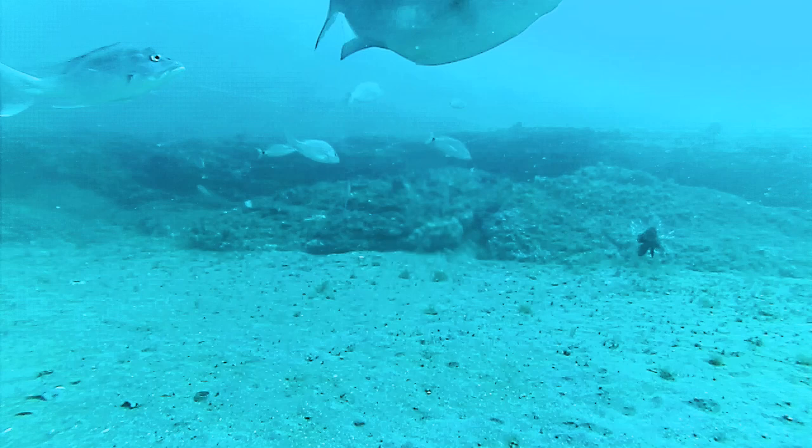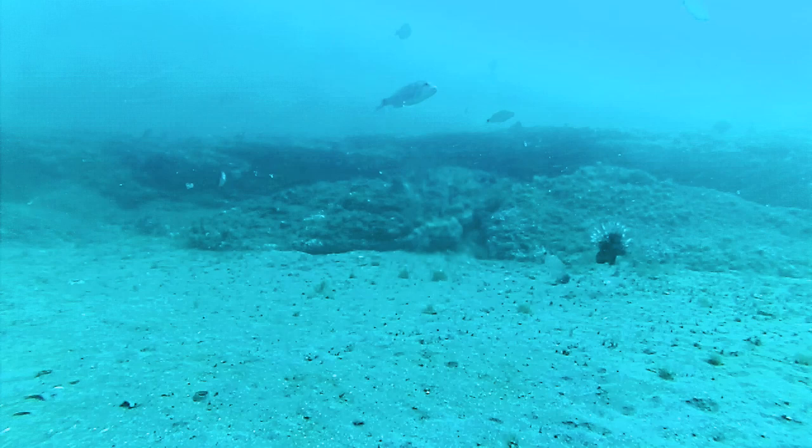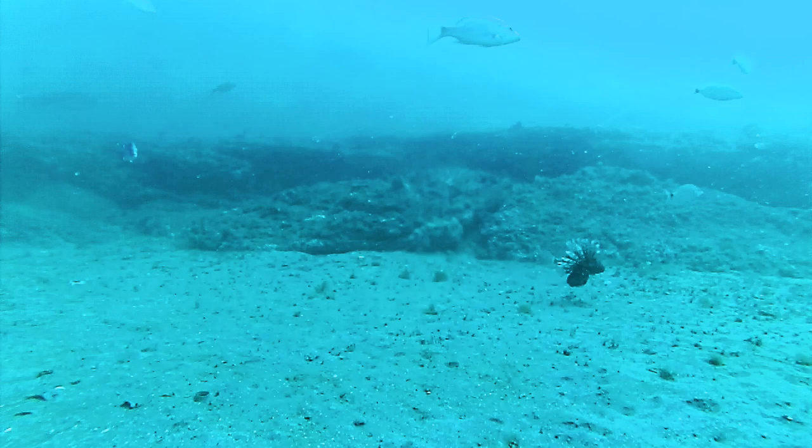By now you should be noticing Mr. Lionfish to the right, middle right there, heading towards the cams. He doesn't come right up to the cams, but he's there. Actually, there are two of them.